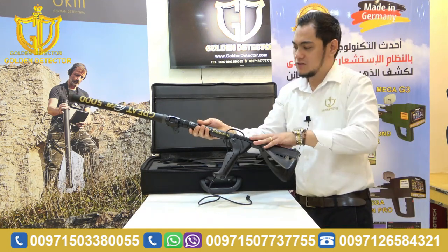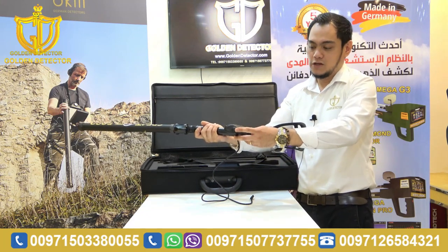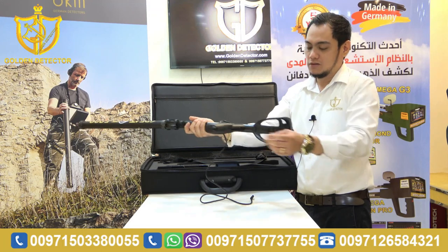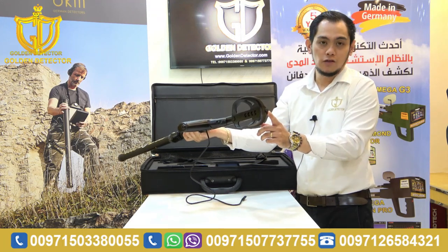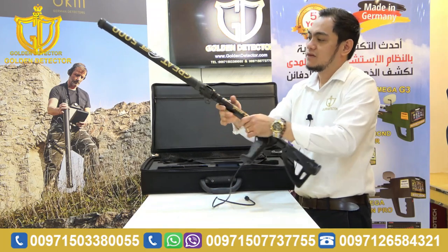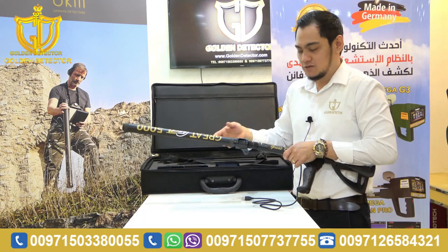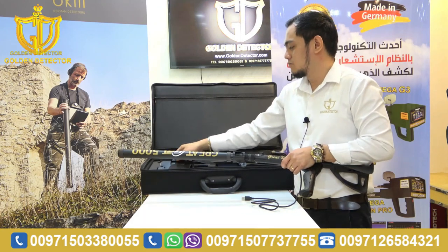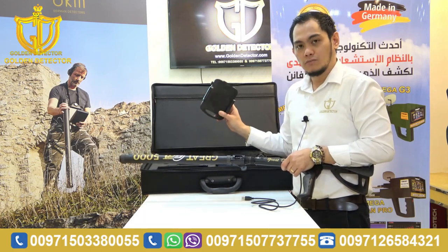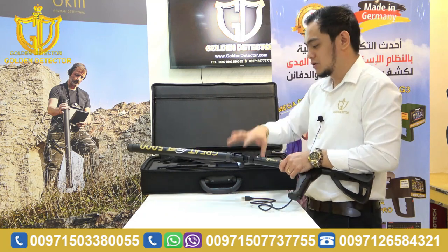Here we have the main unit. As you can see, it has a button here. While you're scanning, you can push this button to turn it off and on. You have an armrest here, a handle, and also the sensor — you can remove and attach it. And also, you have a mount for the tablet; you can attach it if you want to put the tablet here.